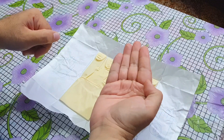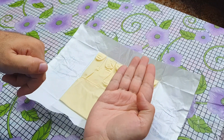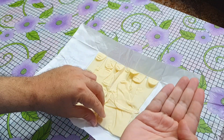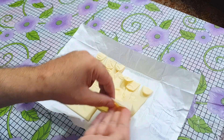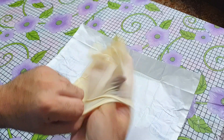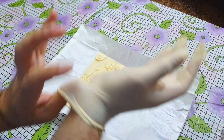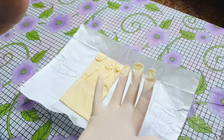First of all, make your dominant hand in this position — mine is right, so I have made my right hand in this position. Its fingers are close together and the thumb is flexed. Now hold the glove from the folded part without touching the outer surface and slide your hand in slowly. When you reach near the fingers of the glove, manipulate your fingers so that they slide in properly. See — I am not touching the outer surface. The little imperfections seen can be corrected later on.